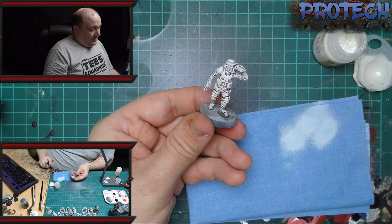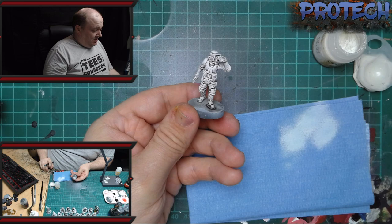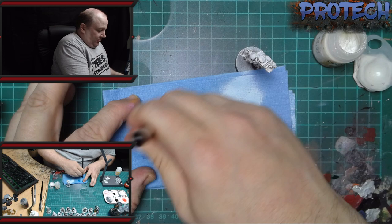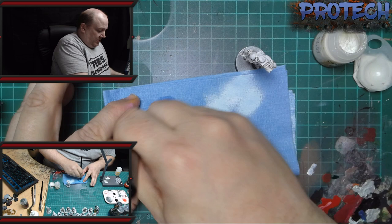So for the white armour that's basically it. It looks shaded, it looks worn — these aren't brand new out-of-the-box Stormtroopers and Snowtroopers; this is for ones that have actually done a bit of work.